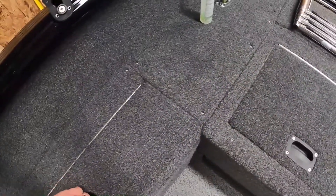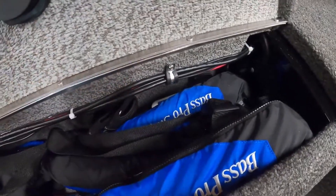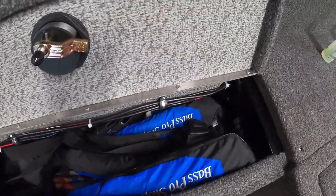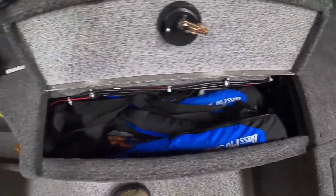I'll show you some of the storage here. I did run a lot of the wires under here, and I used these hookups right here, which is a lot better. I just had them floating around in there last year. Of course, I keep my life preservers and boat safety stuff in there.